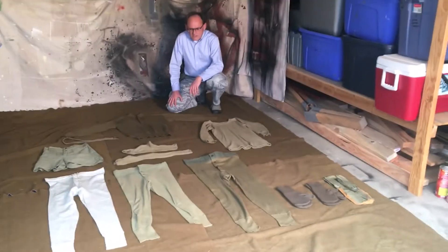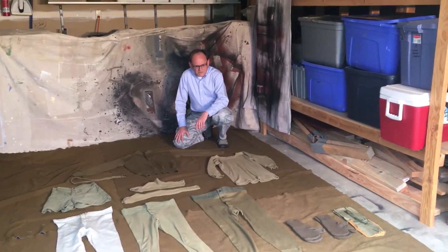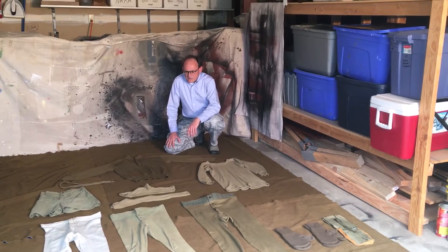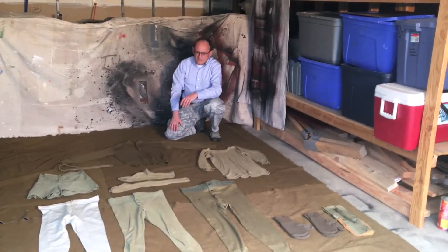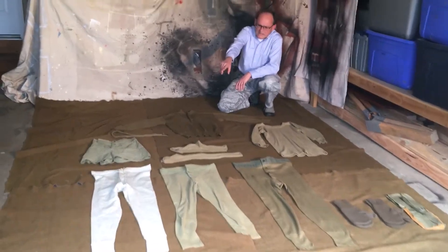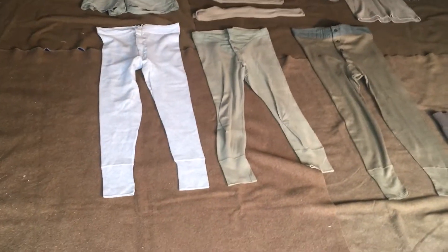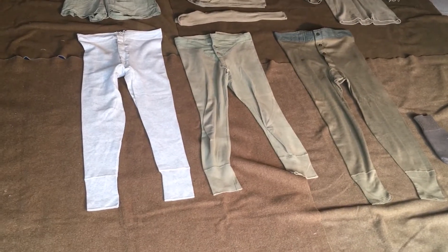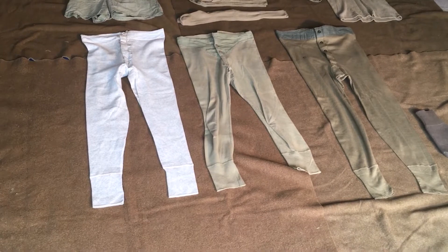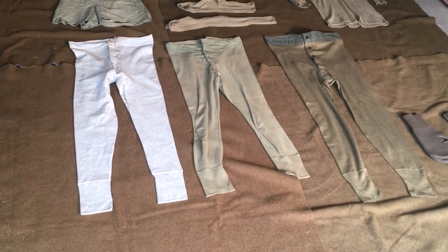I'm going to take a moment here to go over some of the items that you wore underneath your uniform of the United States Army during World War II. I'm going to point to items in this particular case. If we come up here to your left, you'll notice three pairs that look like pants — they are actually underpants, think of them as drawers, made of flannel, cotton, as well as wool.